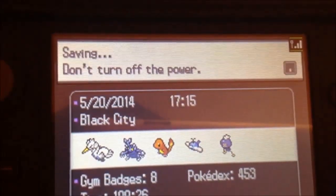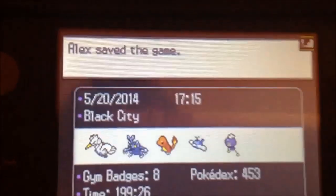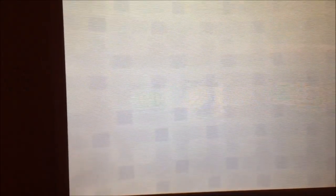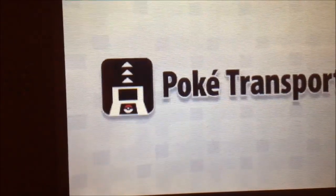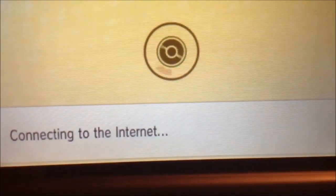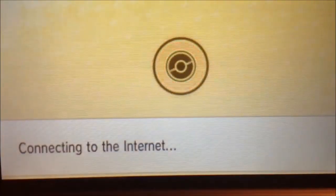I just had to throw a Wailord in Box 1 because PokéTransporter is stupid and you have to transfer all your Pokémon from Box 1. Now I don't have to worry about it. So we're going to put the Transporter on.